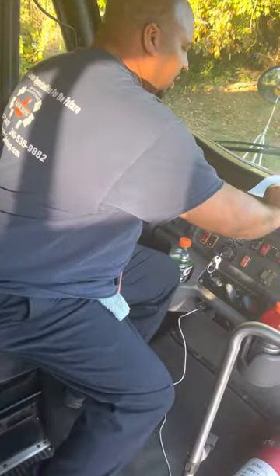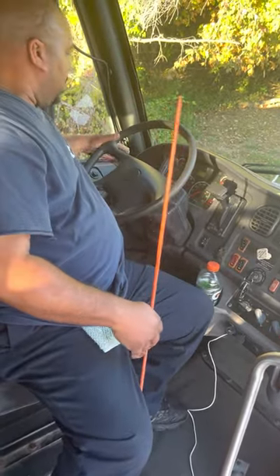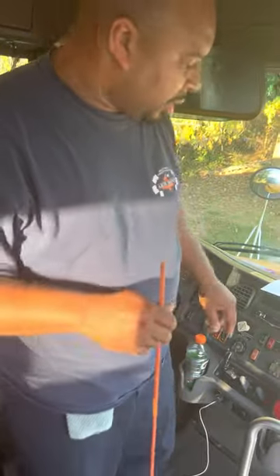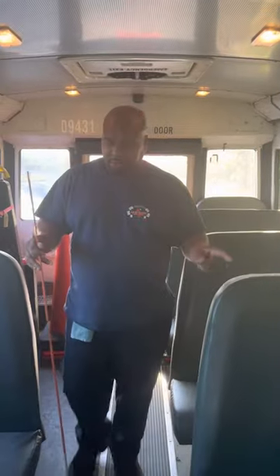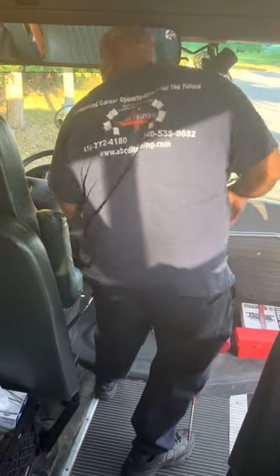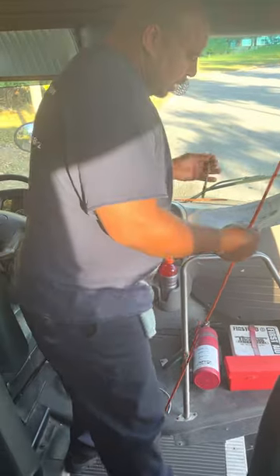I'm going to turn the vehicle off as we get ready to make our way outside. I also want to explain to the instructor that the alarm going off is because there is a safety switch in the back that has to be deactivated. I hit that switch and the alarm goes off. The purpose of that switch being in the rear is that it forces the driver to walk to the back of the vehicle to make sure there are no students left on the bus.